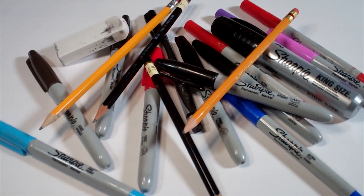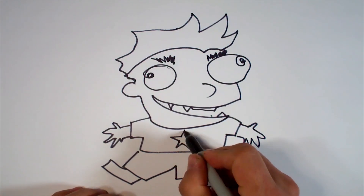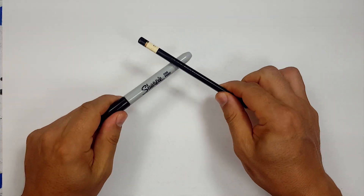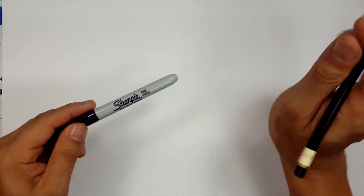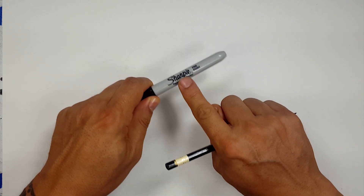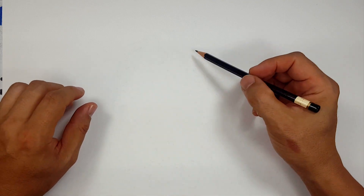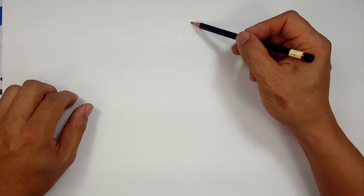Hello everybody. Today we're going to see how I draw Red Knight. Pencils first and then Sharpie. So if you don't want to watch the pencil portion of the video where I sketch the entire thing out, look in the description and you'll see a timestamp that you can click on to take you to the Sharpie portion of the video. There's also one for color. So for those of you that are going to stick around, I'm going to start off with a quick sketch for myself, and then we'll have some fun.